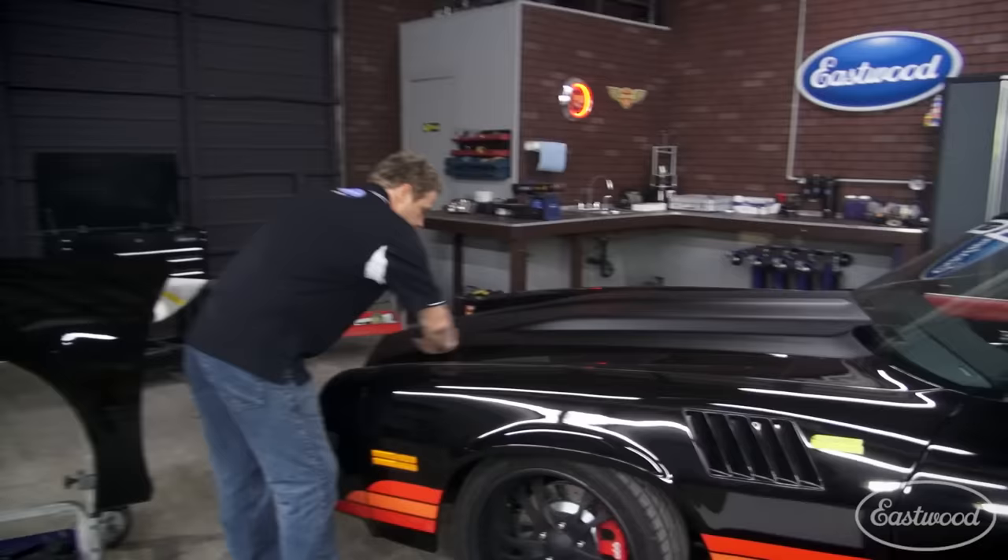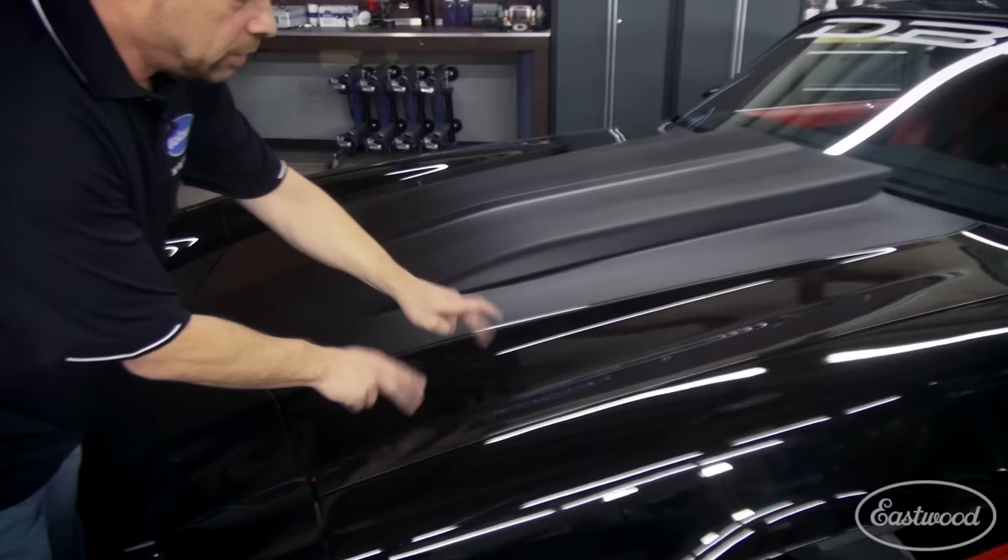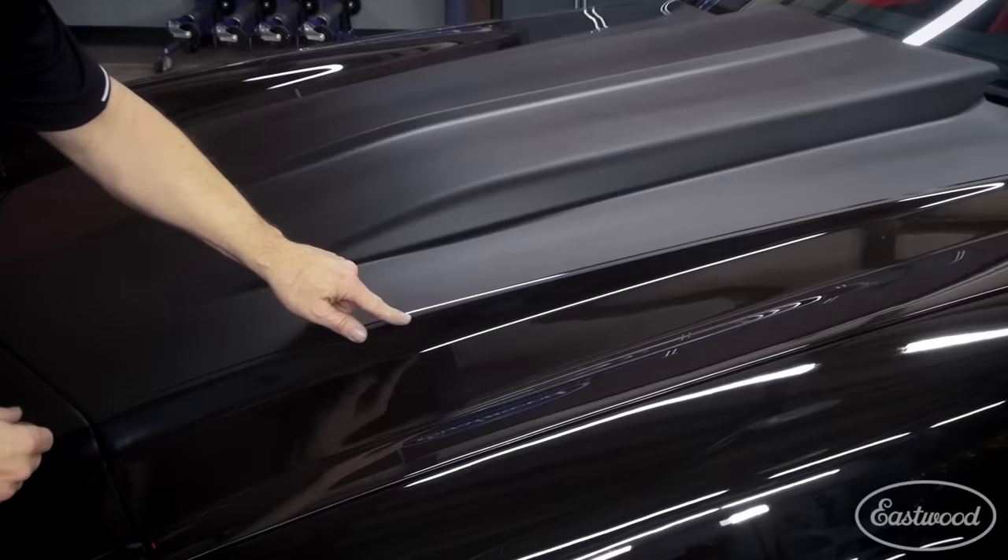Look at this stripe. We've got Rat Rod Matte Clear, Full Gloss Premium Show Clear, and a very smooth transition here.